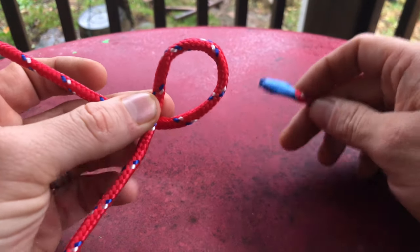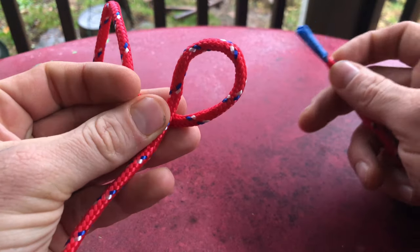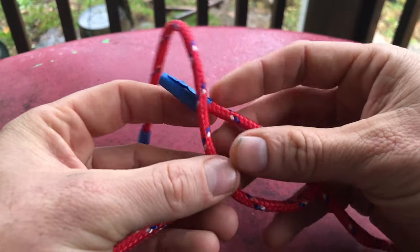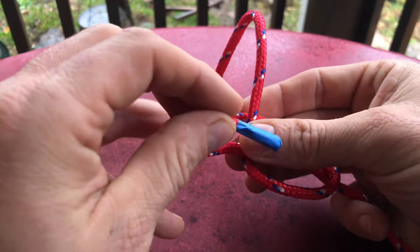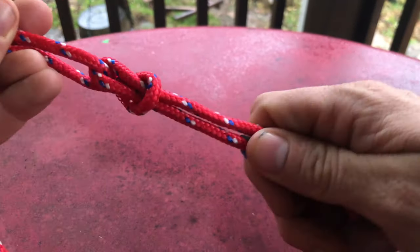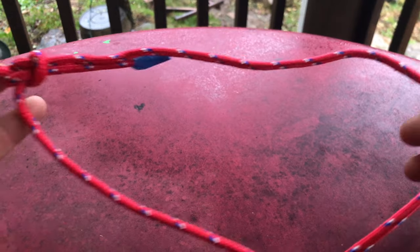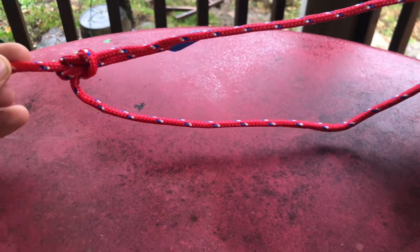You're forming a loop — this is the rabbit. It comes out of the hole, it goes around the tree, and then oh no, something scares it and it goes back in the hole. And that is the bowline knot. See how it formed a nice little loop there?